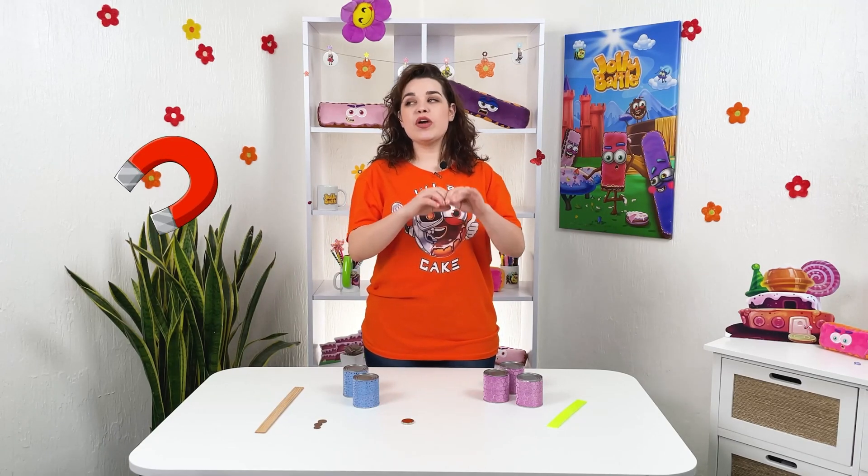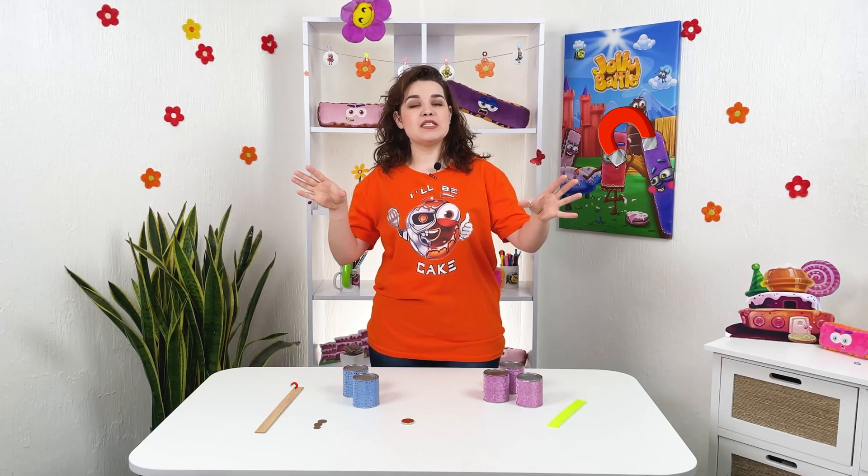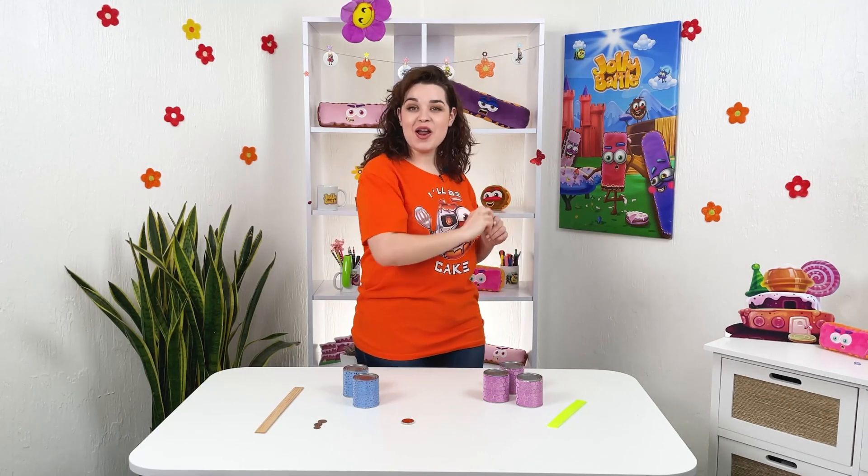Today we will be experimenting with magnets. I know you've heard this before, but they have a lot of capacities, so let's do that one more time.